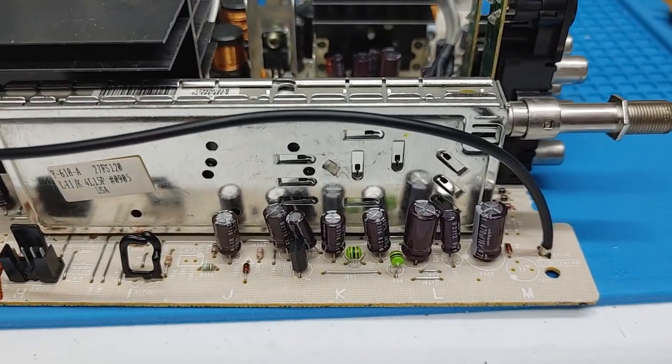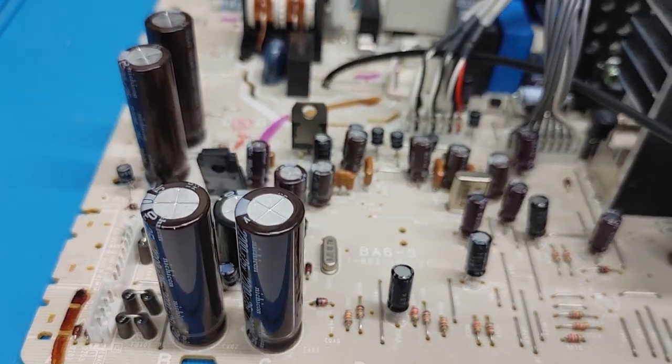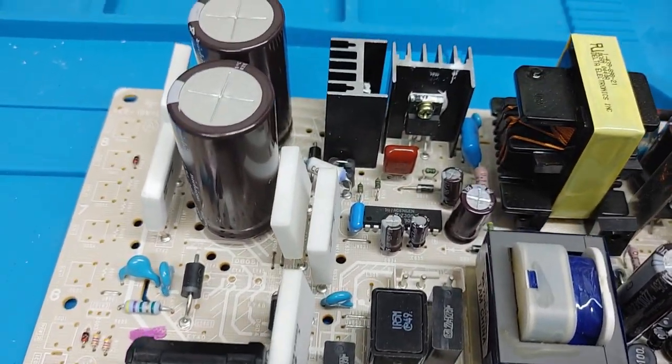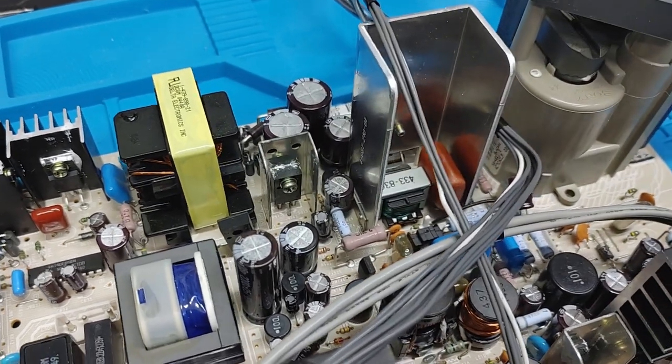There's one last look at all these before they get soldered in. You can see those tall power filter caps — possibly too tall. More on that later.